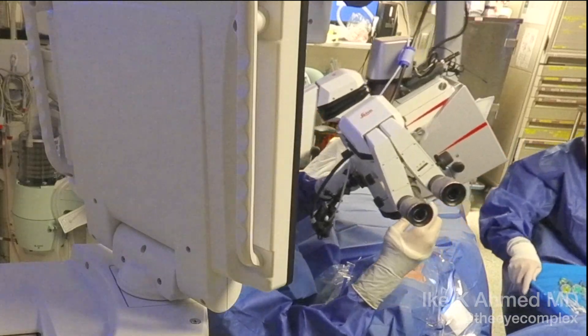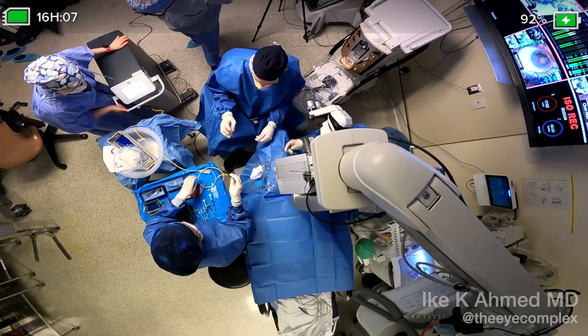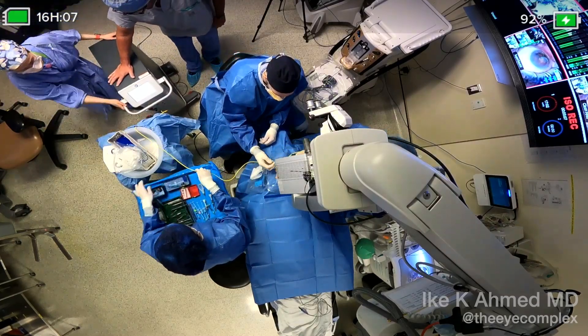This provides for an optimal view with a gonial prism, some viscoelastic on the cornea, and we now see the probe handed off to the surgeon connected to the excimer laser unit.